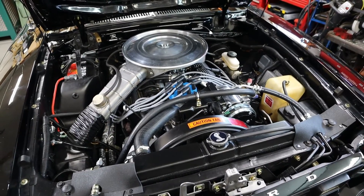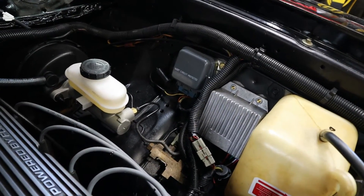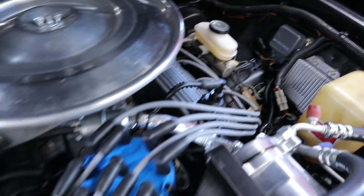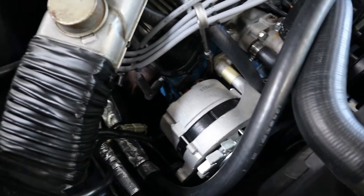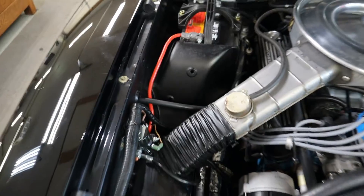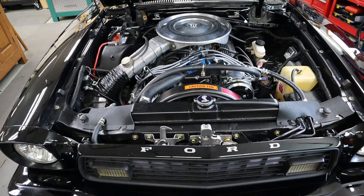Here we are at the Mustang. This is the location of the factory voltage regulator, so we'll be removing this and putting the PA Performance one on. I've read on some of these conversions that we might need to re-clock the 3G alternator to a different position, but I don't think we're going to have to do that. We'll also be adding the mega fuse over here and wiring directly up to the starter solenoid right there.